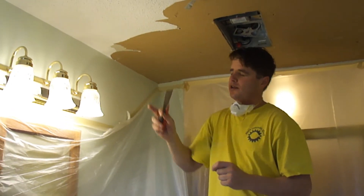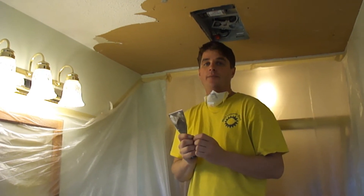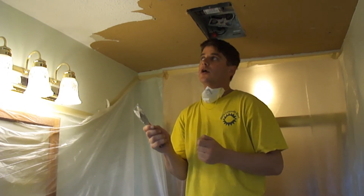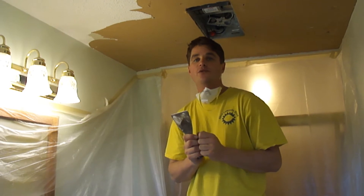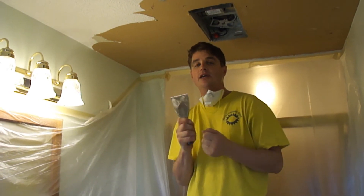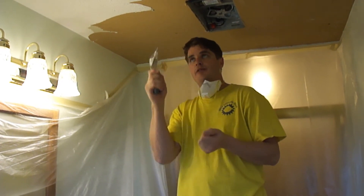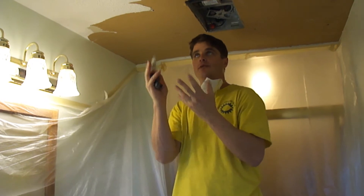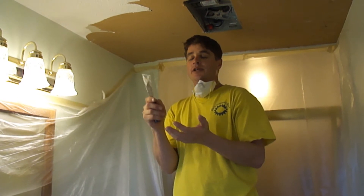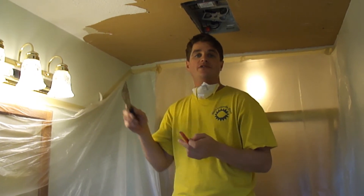Now this is a popcorn ceiling that has been painted over with an oil primer and then it's been top coated probably two or three times. To remove it, there are a few different ways to remove a popcorn ceiling, but since this has been painted over with oil, we can't use the water method where you take a pump sprayer and spray it — the water would loosen the bond, but with so many coats of paint and especially oil paint, it's sealed in and the water won't be able to penetrate through. So our last resort is to dry scrape it.